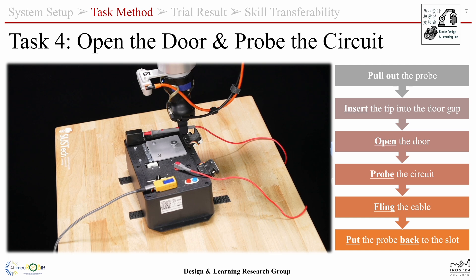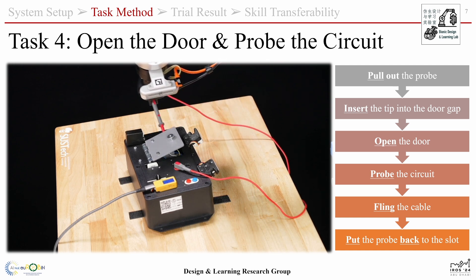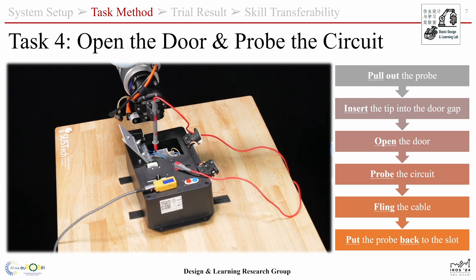To open the door with high efficiency, we first pull out the probe and insert the probe tape into the gap of the door. The gripper will then open the door and insert the probe into the testing point.